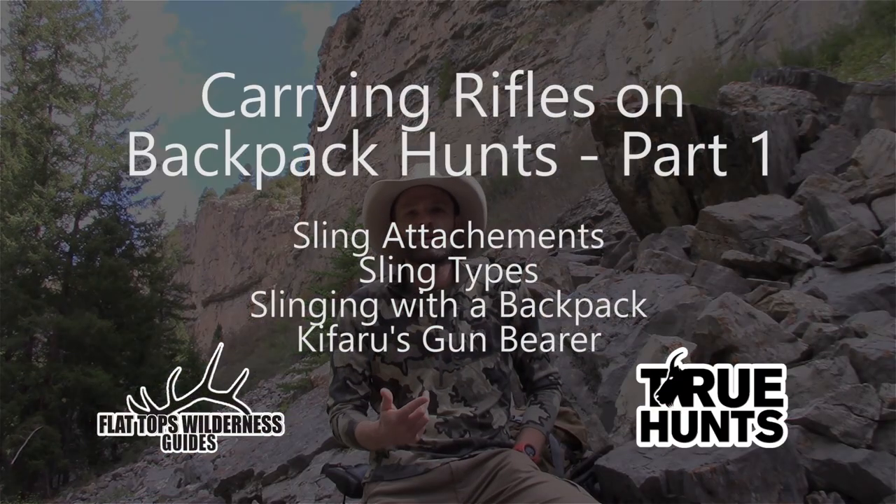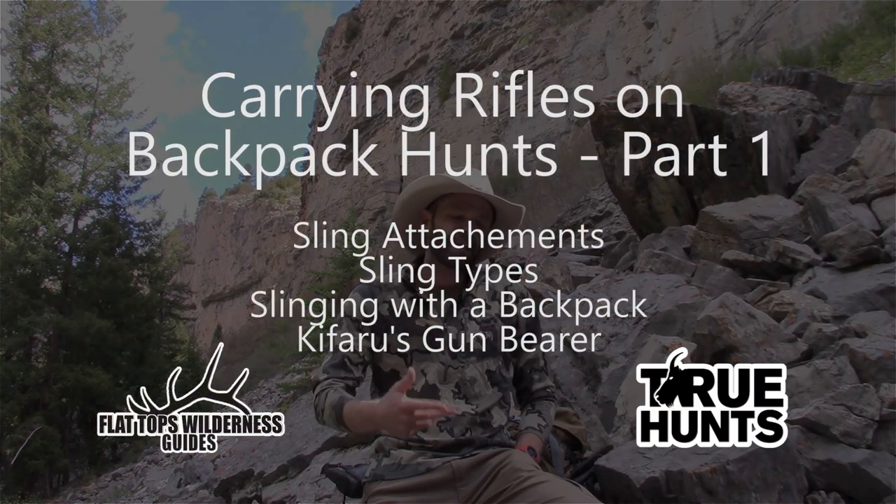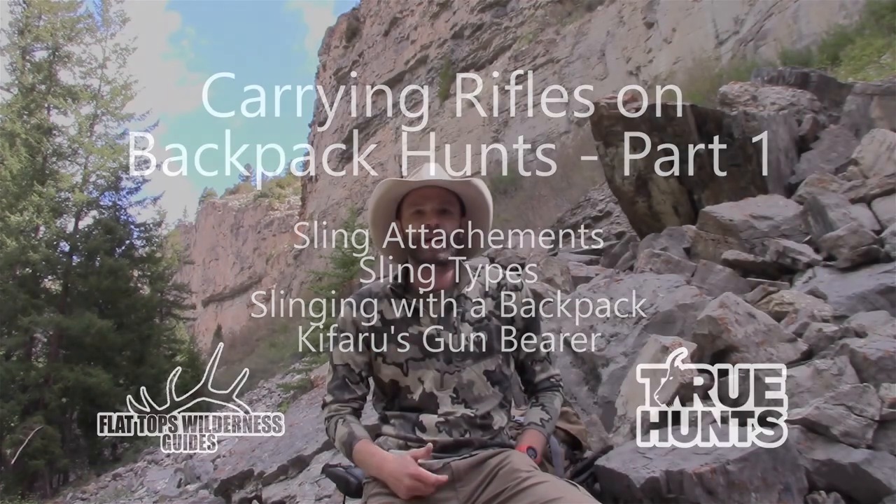Hey guys, Cliff Gray here. Today I'm going to go over sling attachments and how to pack your rifle on your pack during a mountain hunt. I'll keep it brief and to the point.